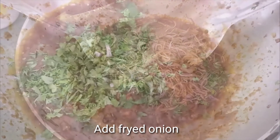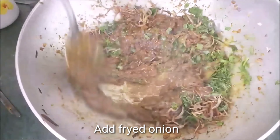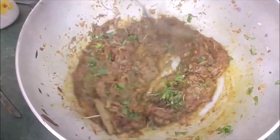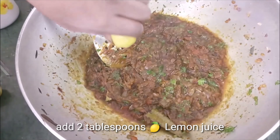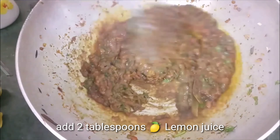Now I will add the onion and mix it well. I added the onion here. I will serve with the rest of the rice. I will mix it for about 1 minute. Then I will add lemon juice — it depends on your taste. If you like more lemon juice, you can add a full lemon.